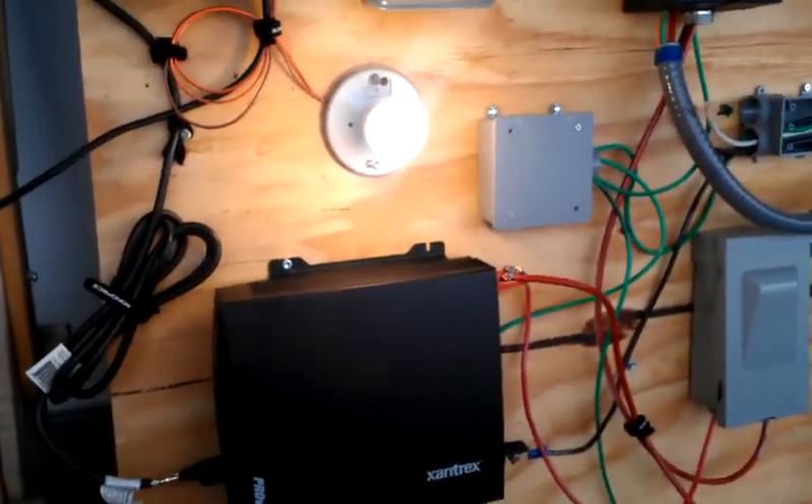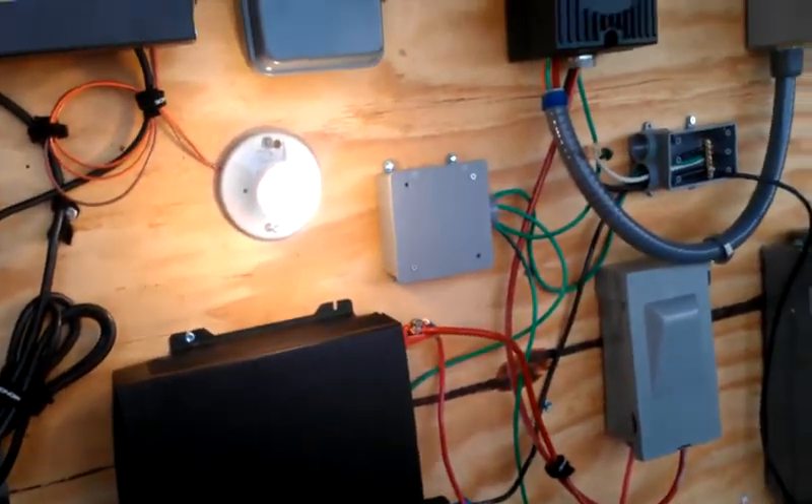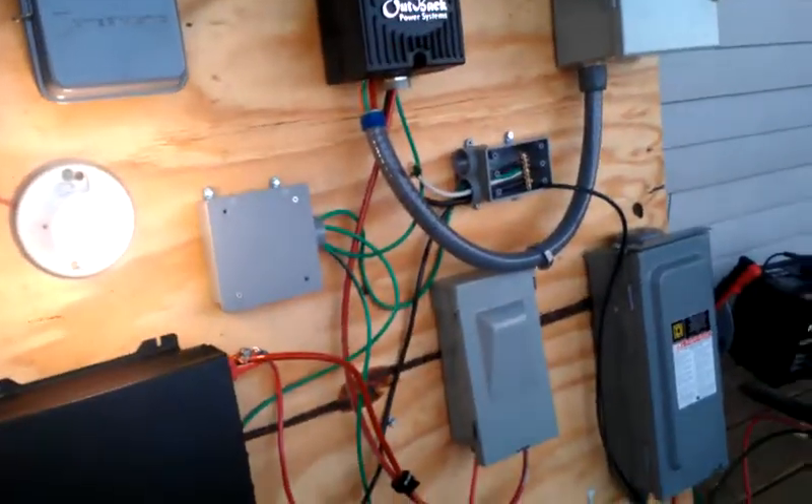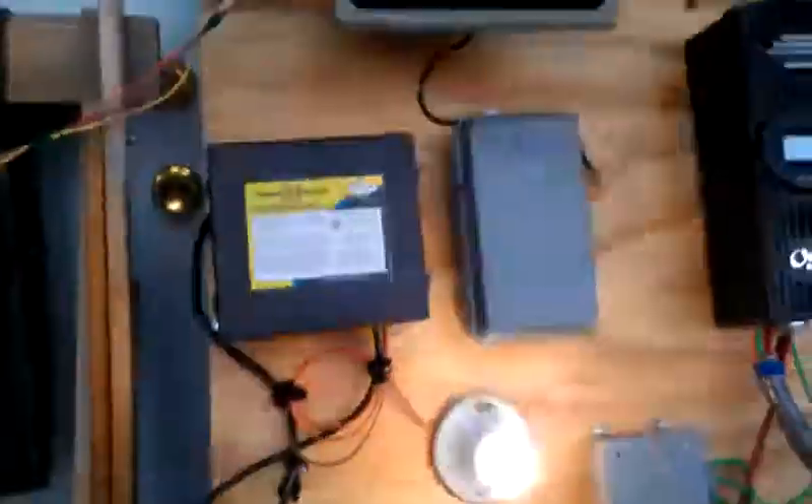I'll let you guys know as soon as I get this into an enclosure and start collecting amps on the south-facing slope of 329 Hancock Street. pghgreenhouse.org — Brian Sklecki, signing off. Later.